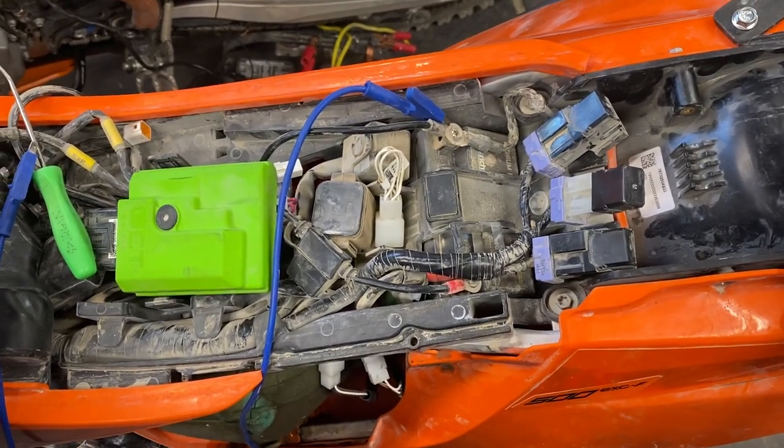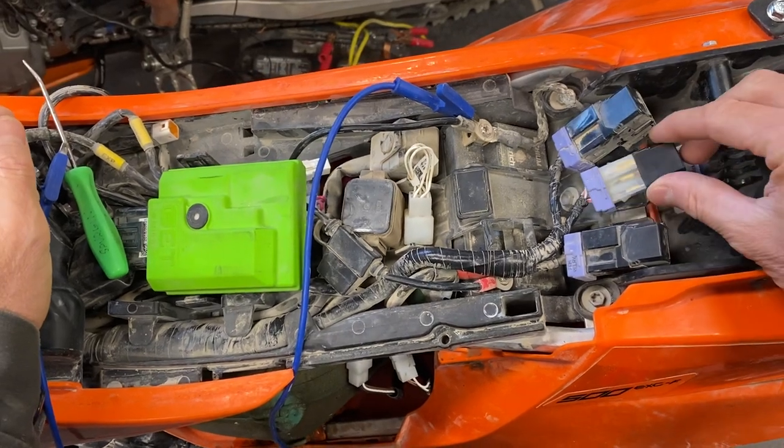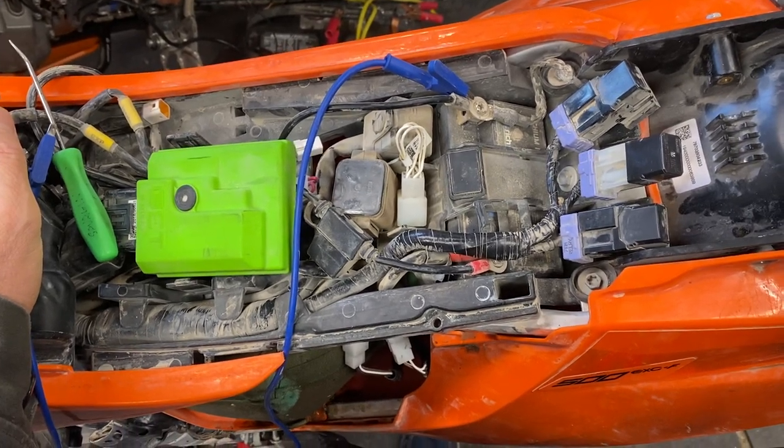What's up, Moto Buddies? Mike here from Taco Moto Co and Baja Taco Tours. I have a very brief video to give you. This is a pro tip — Taco Shop pro tip — on your 2020-plus EXC FE bikes.